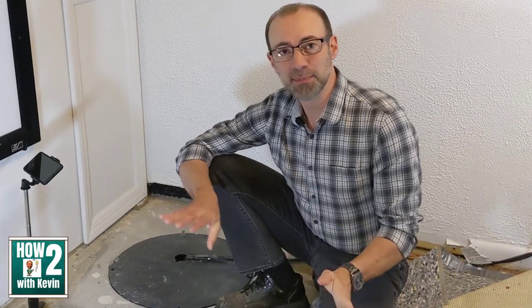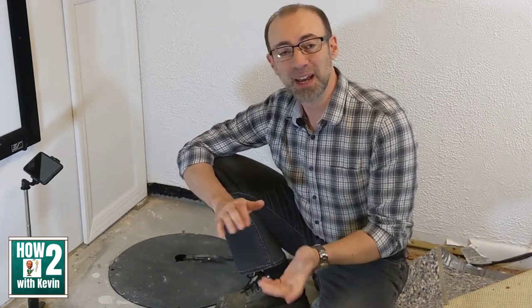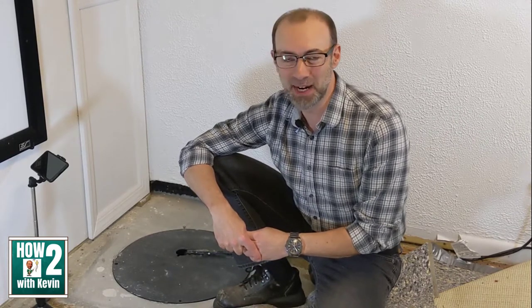It basically required me to rip out the whole basement, all the flooring and whatnot. And when I ripped down the walls, I noticed that the previous homeowners had hidden a sump pump behind the walls that there was no way to get to and nobody even knew it was there. So that had failed.